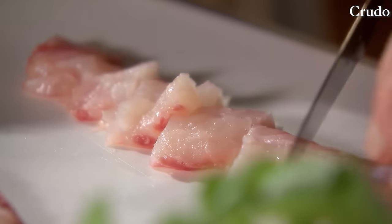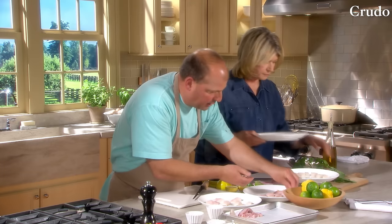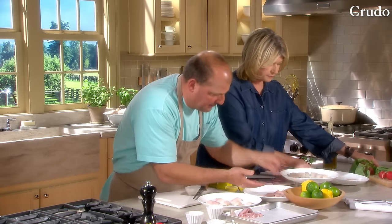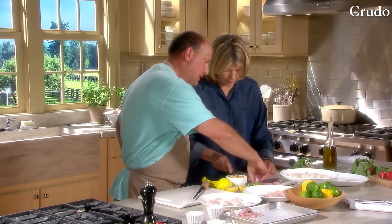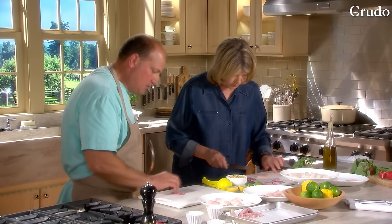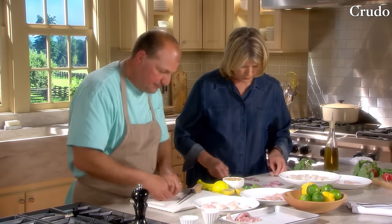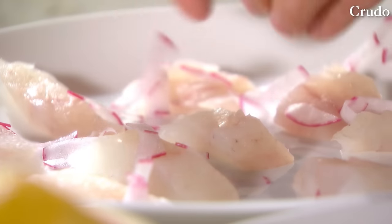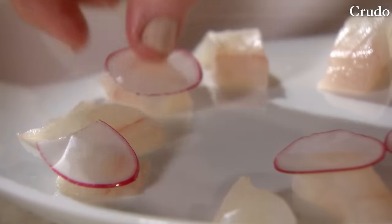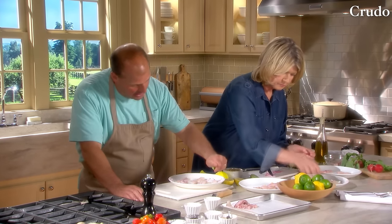We're going to put all that on one plate. We have some toasted pine nuts — put a little bit with the porgy, right on top of the fish. You made some beautiful radishes — you could use them as slices or matchsticks. We'll put those with the fluke. Sprinkle them around. One of the great things about cooking is that you can be creative.